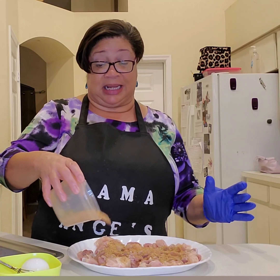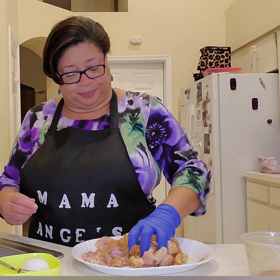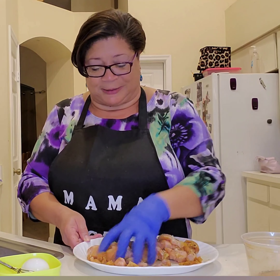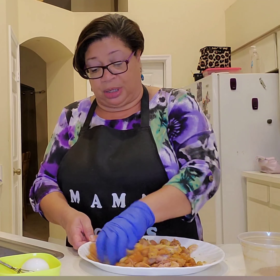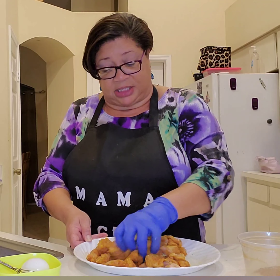I am going to season liberally and go ahead and get these mixed up. Message me if you would like to know what my jerk seasoning blend is and I will happily share it with you. But you certainly don't have to have my blend — whatever your favorite jerk seasoning blend is, that's what you use.